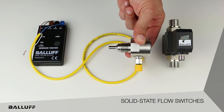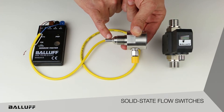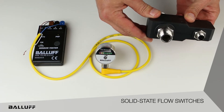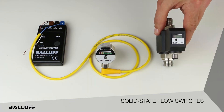This thread-in version, where the probe is actually threaded into a pipe or a flow circuit and contacts the media through the probe. And this in-line version, that is designed to go in-line with the flow being measured and detected.